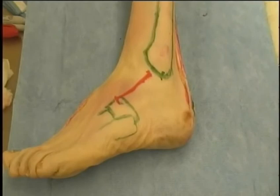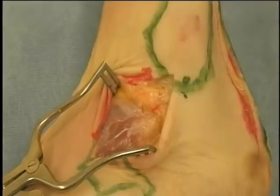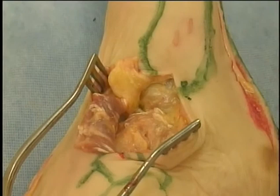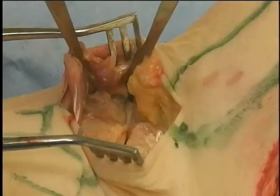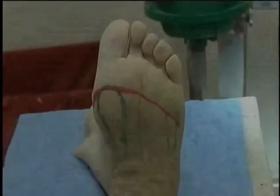Dorsolateral exposure of the sinus tarsae and calcaneo-cuboid joints. An incision starting just anterior to the distal fibula angling toward the base of the fifth metatarsal is used to gain exposure to the sinus tarsae and calcaneo-cuboid. Beneath the skin, avoid the short branches of the superficial peroneal nerve and expose the fat pad overlying the sinus tarsae and the origin of the extensor brevis muscle. Detach the origin of the extensor brevis and reflect it distally and medially exposing the calcaneo-cuboid joint. Further dissection medially will gain exposure to the lateral portion of the talonavicular joint, whereas proximal exposure will deliver the contents of the sinus tarsae.